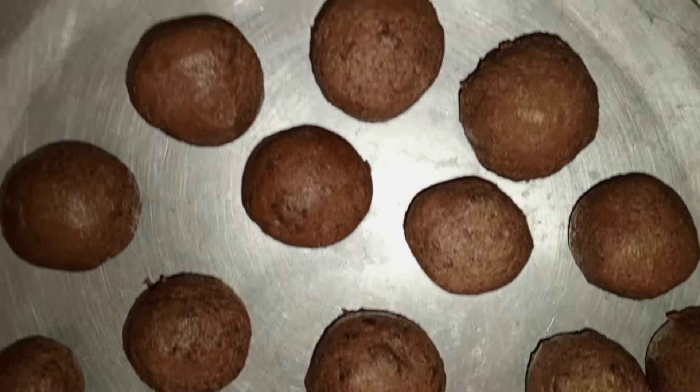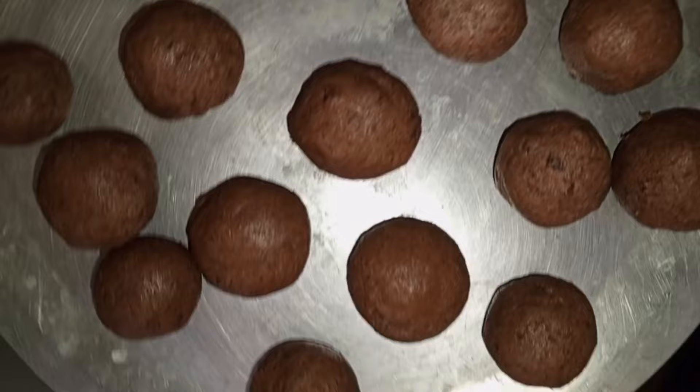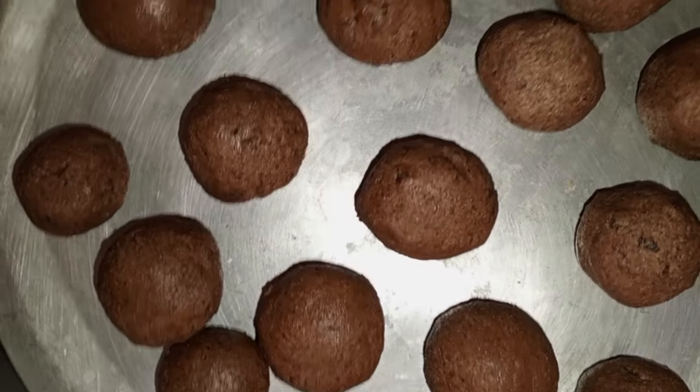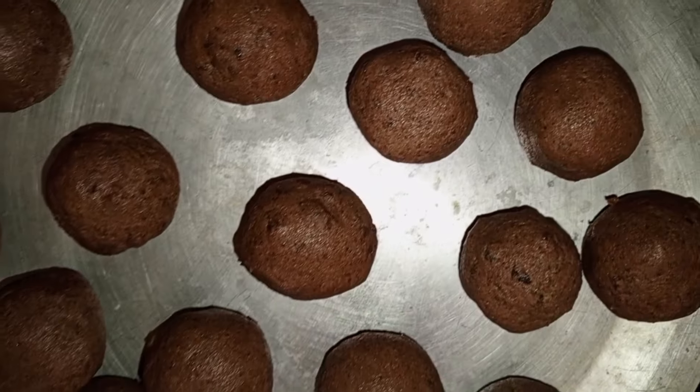I had a chocolate cake that didn't come out so well while baking, so I just crushed that cake, mixed it with the buttercream, and made it into balls.